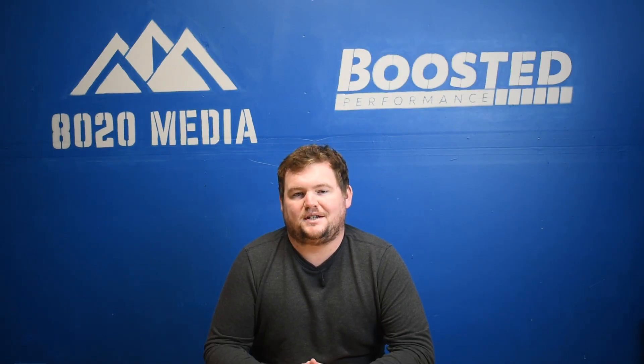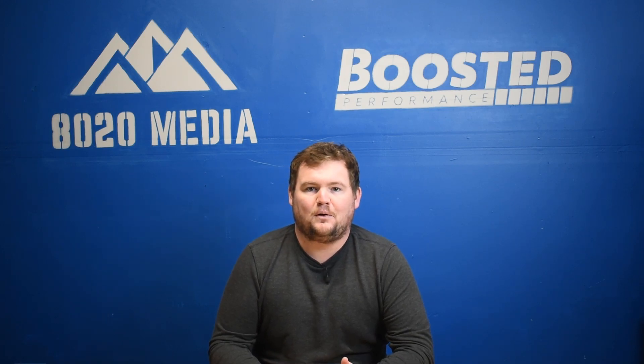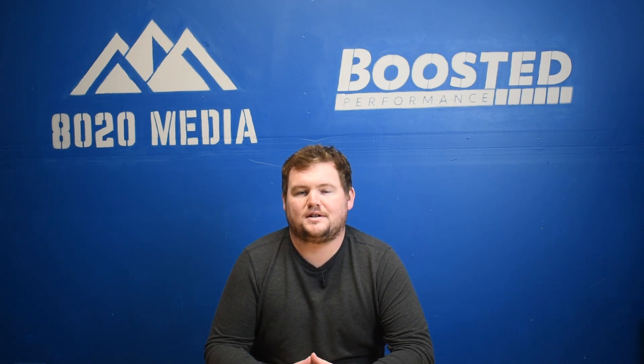The BMW N55 was the successor to BMW's N54 engine. We made a video on the N54 recently. Anyone familiar with the N55 or researching the N55 has also likely come across the N54. Both engines are kind of lumped together and commonly compared, and there's always a lot of bickering and jokes back and forth between the N54 and N55 communities.